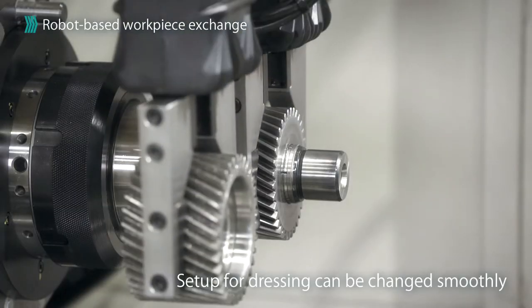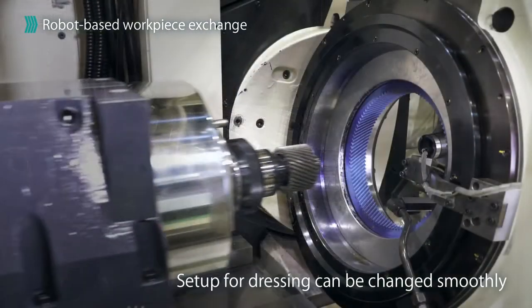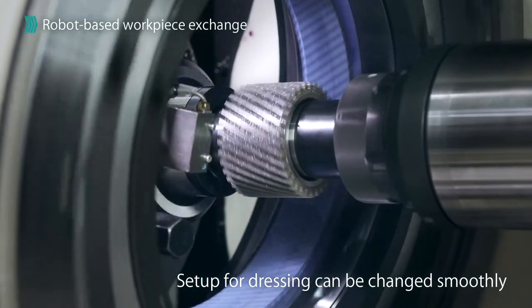A robot automatically exchanges both grinding wheels. This makes possible continuous operation without stopping the grinding wheel spindle rotation.